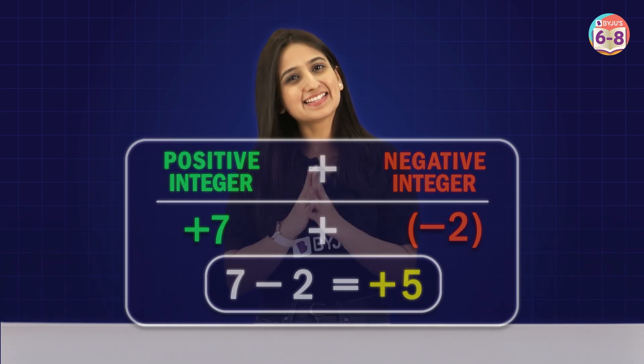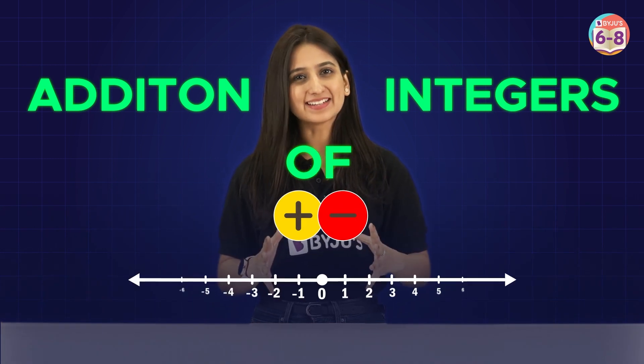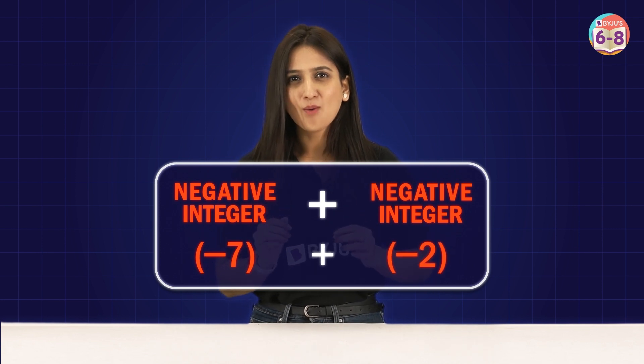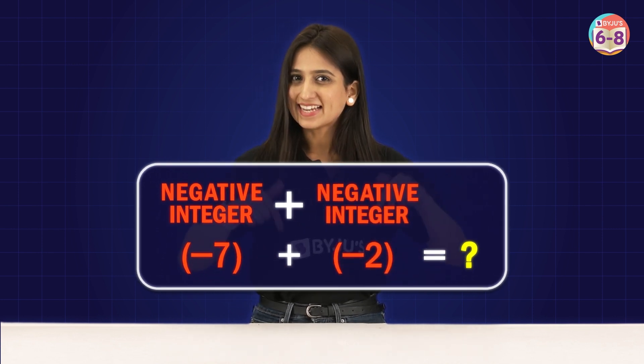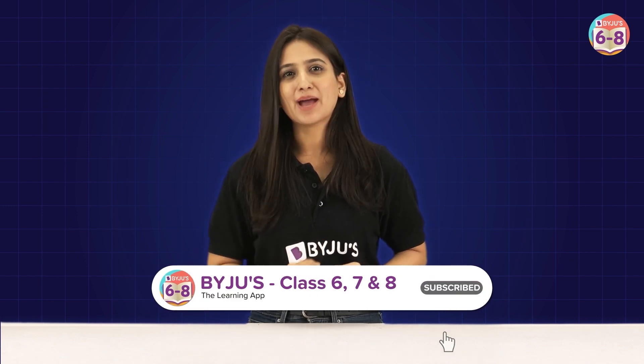And that's it for today. We have understood the addition of integers using chips as well as the number line. Now you go out there and try all sorts of problems involving the addition of integers. Just a thought — we didn't try a case of adding both negative integers, like minus 7 plus minus 2. What would the answer be? Tell us in the comments below, and stay tuned — we'll be back with subtraction of integers in another episode of Concept Bytes.